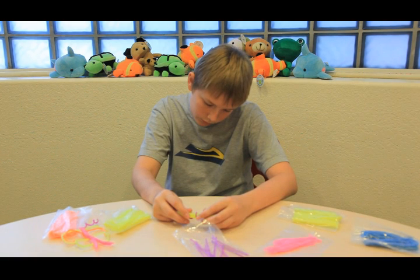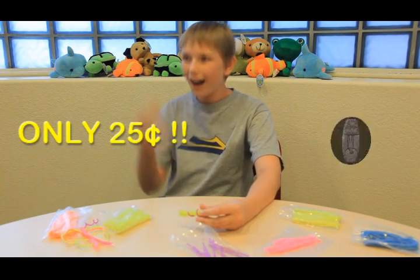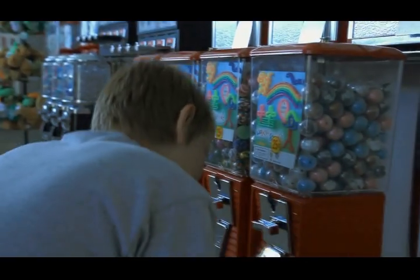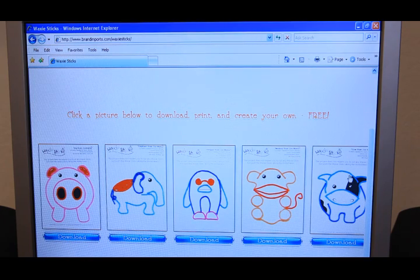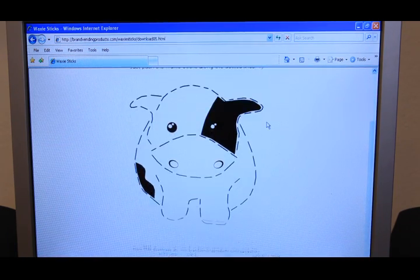Hold on there, Tristan. Did you know you can get your waxy sticks now for only $0.25 from a vending machine near you? Log on to www.waxysticks.com to get your free download and start making cute animals today.